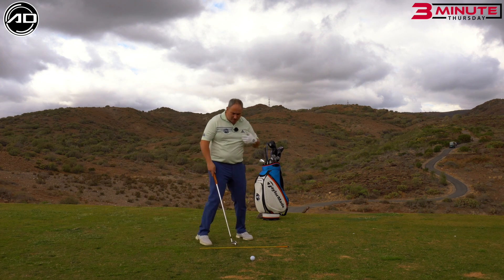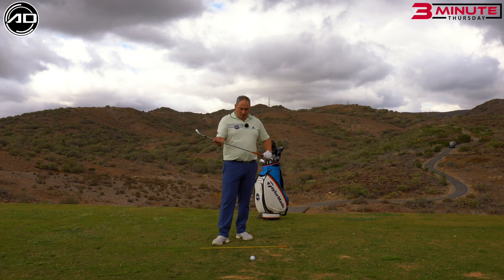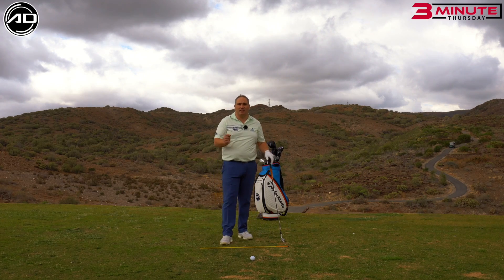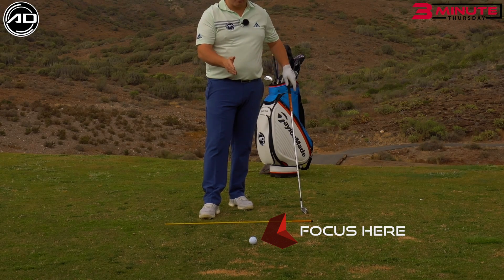Super simple videos and there's going to be a series of these, just very simple tips. Striking the iron — what I'm looking for you to do is be able to hit down on the golf ball more and hit basically ball then turf. What I want you to think of in this video is simply looking at the front of the golf ball and trying to strike the front of the golf ball.